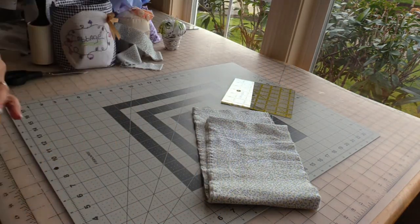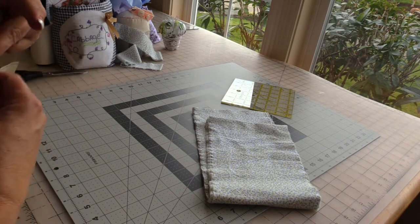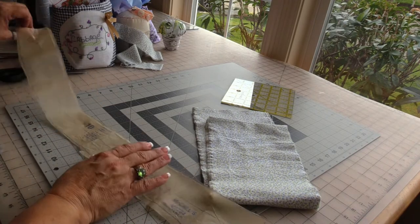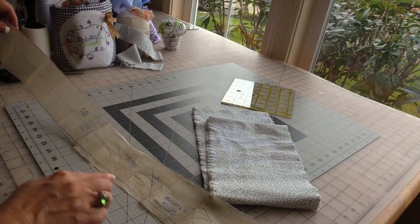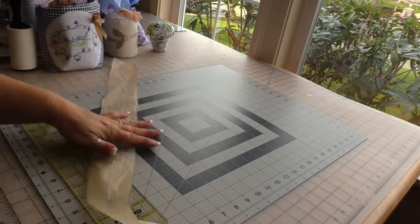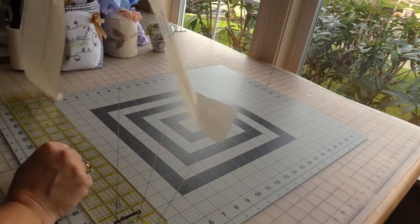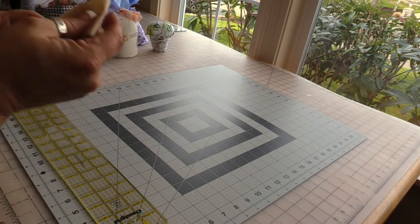Now this pattern piece has not been completely cut — I need to press it and then trim it just a little bit better. So 36 times 3 is what I'll be cutting: 36 inches, 3 times, 3 inches wide, on the bias.